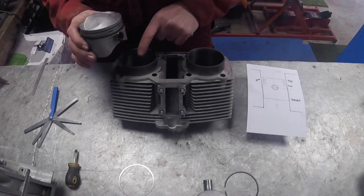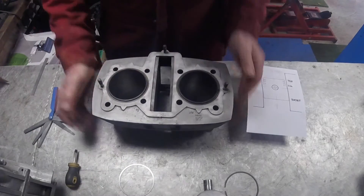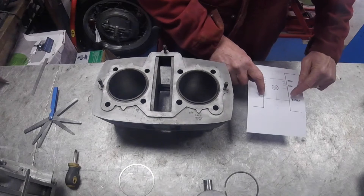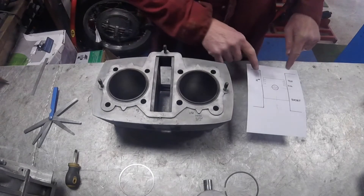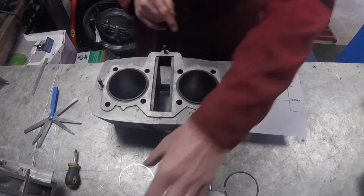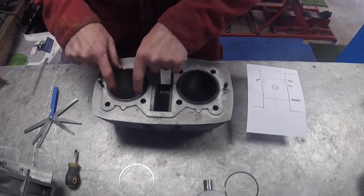So what I've done is checked the clearance between the skirt and the bottom of the cylinder, and I've checked the top of the piston where the rings are against the top of the liner - and I know that is within tolerance.